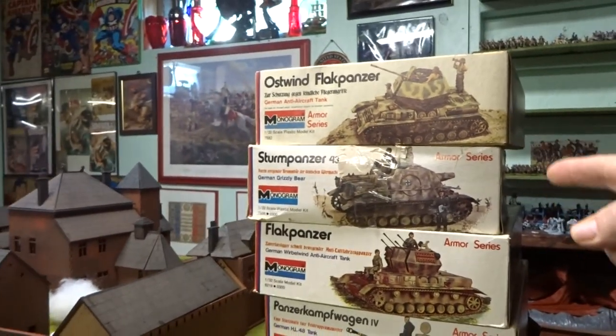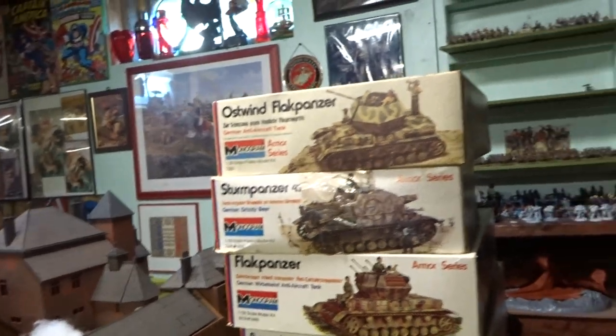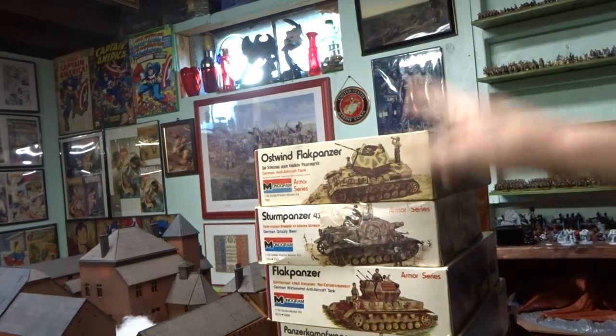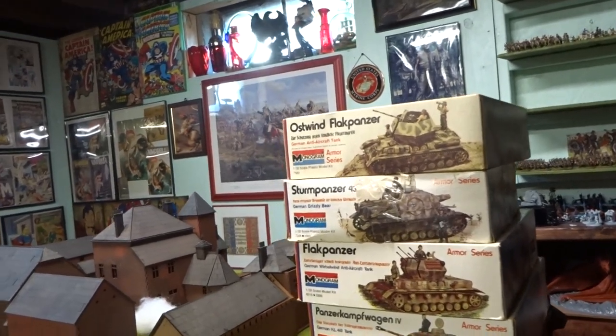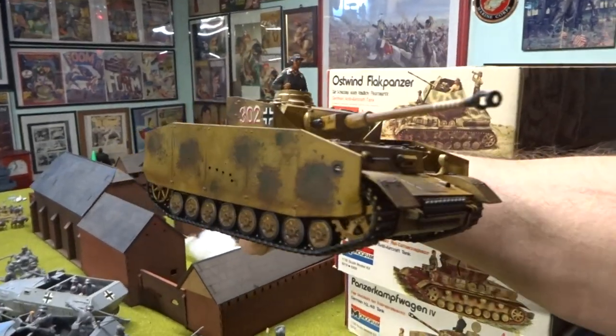That's the German armor tank and armor series of Monogram from the 70s — from 1970 to 1974 — the build-up of the Monogram armor series. Revell did it too, but you can pick these up on eBay real cheap. The Panzer Attack tanks are the same thing as your Panzer Kampfwagen — a little bit cheaper and actually a really good build. It's 1/32nd scale. I got this real cheap because of parts from my last video, and this is what she ended up looking like — came out pretty good.